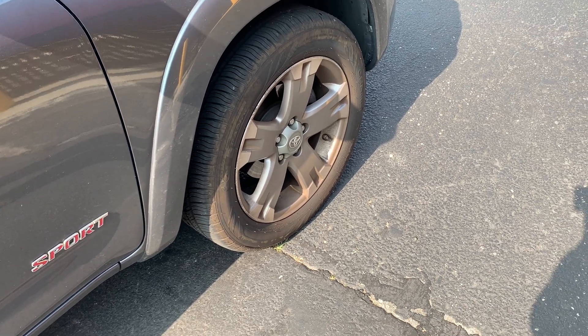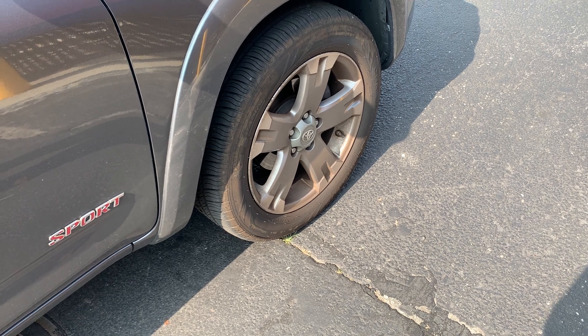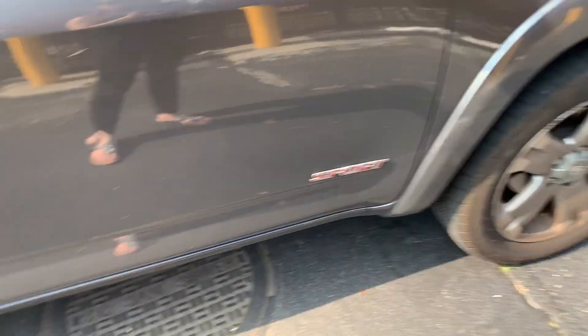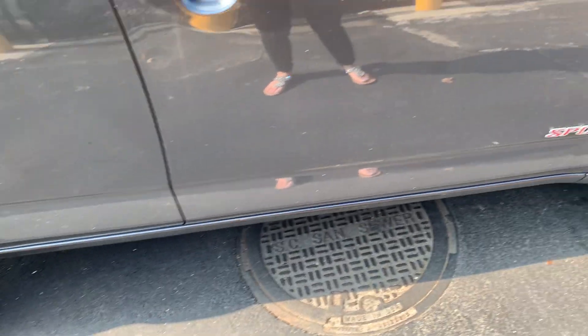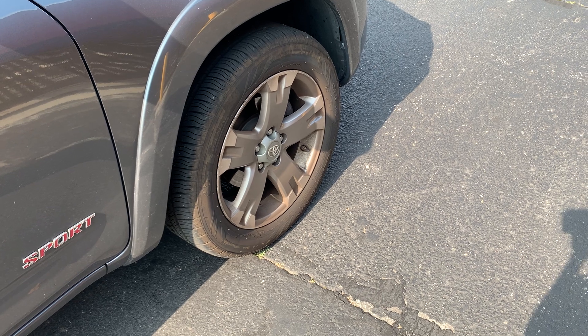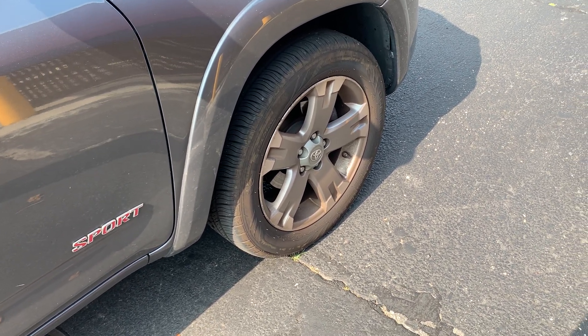Hey guys, this video is on GT Radial Champiro Touring AS 235/55R18 100H tires. I got four of them and my brother put them on for me — he's a mechanic. They've been working really well; I've had these for about a month and a half so far.